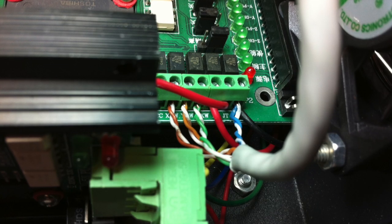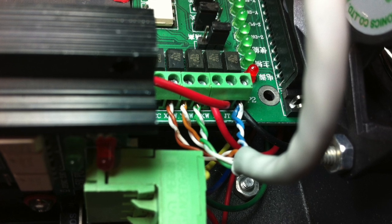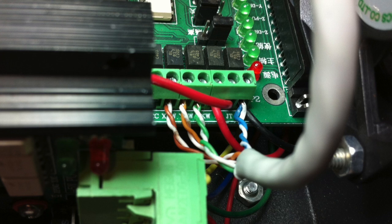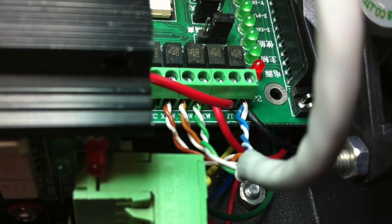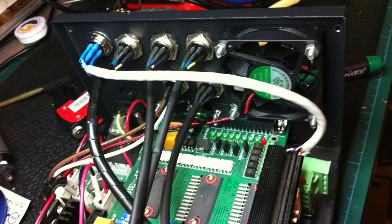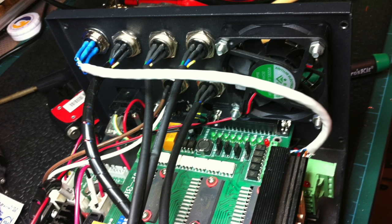To connect the four pin socket for the end stop switches I used some cat4 cable, doubling up on the pairs, and then fed them round onto the printed circuit board for the X, Y, and Z and also for the height gauge. You can see the socket in place and the cable run from that new socket all the way over to the printed circuit board.